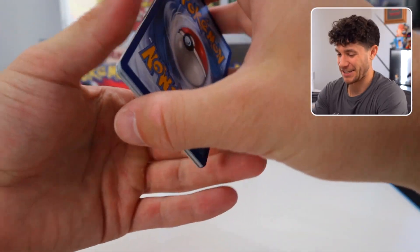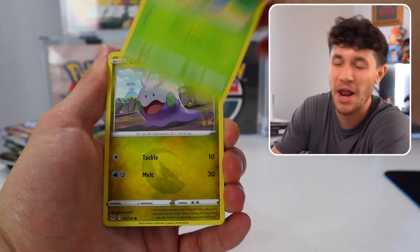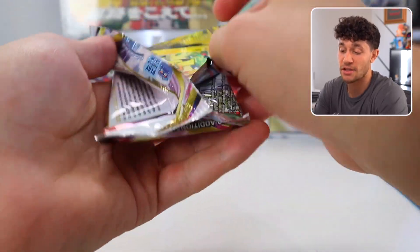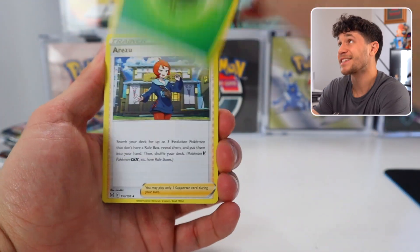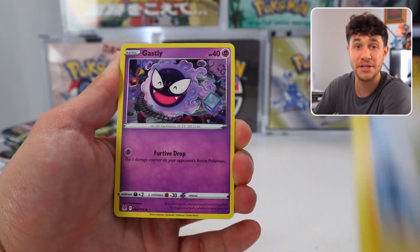Lost Origin — so many memories with this set. I need the Giratina alt art or the Aerodactyl; that's what I would want to pull personally. I do really like just the mix of packs that you get, the mix of sets. You get five different sets in this one box, which is kind of nice. And all these sets are good too — all recent Sword and Shield sets.